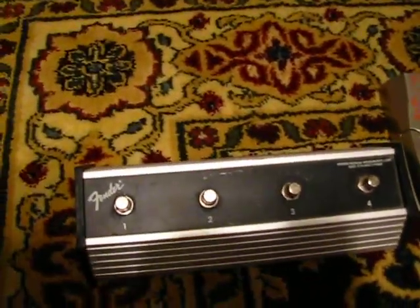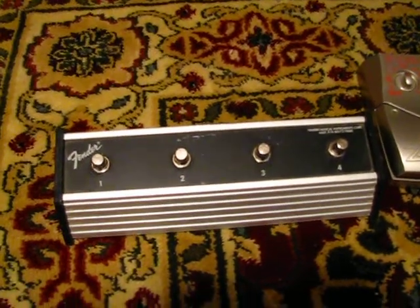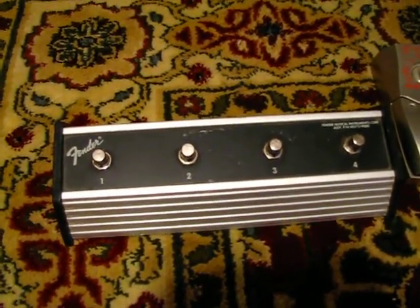This is the pedal that changes between four channels that you can pre-program for the Fender Cyber Twin Amp I have. It has a ton of built-in presets.